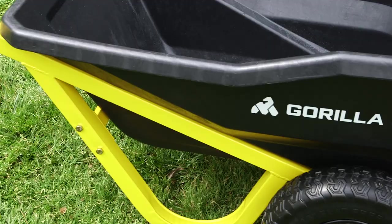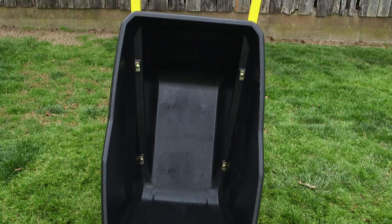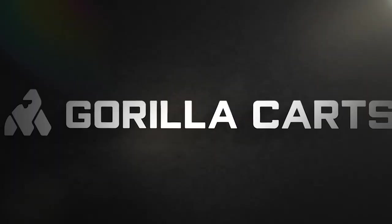The Gorilla Karts Evolution Poly Yard Kart is smart, innovative, and durable. Another new item from Gorilla Karts designed to make all your projects easier and more enjoyable.